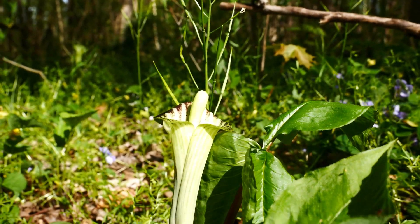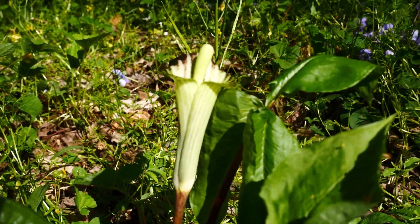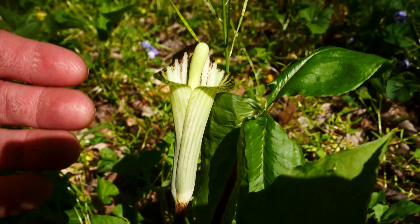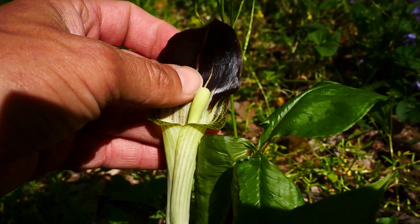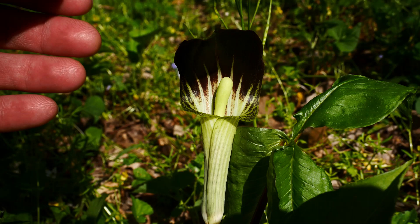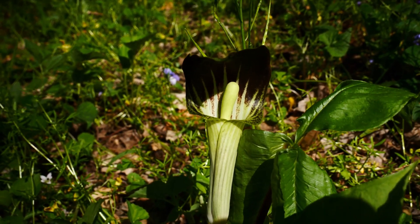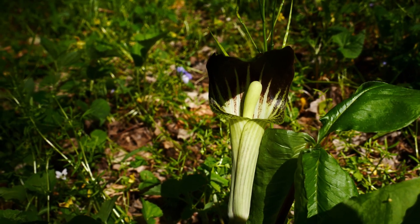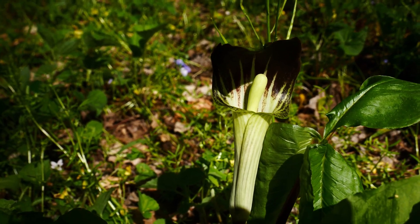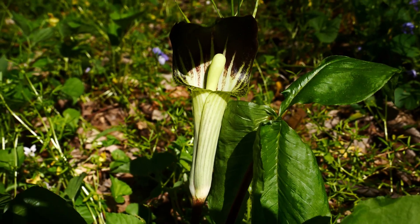This is in the same family as skunk cabbage. It's called jack-in-the-pulpit because there's jack and he's in the pulpit — see that thing sticking up? There's actually a female jill-in-the-pulpit, if we want to call it that. I like to call this the most woke woodland wildflower, just for fun, because it changes its sex annually. One year it could be female, next year it could be male, and then the next year it could be sterile — this guy, girl, it.